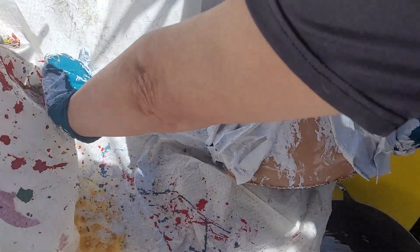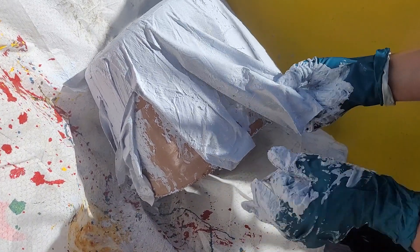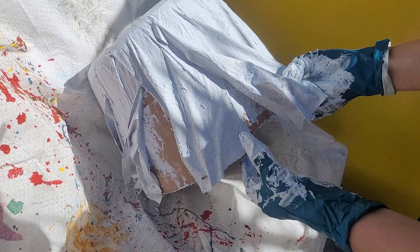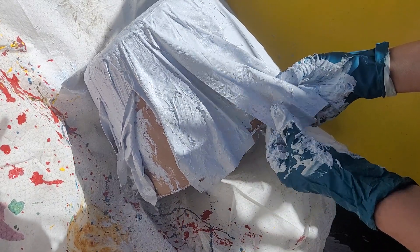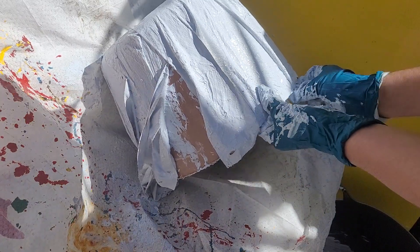You'll also see that there is a slight perforated look to this paper, which is good because that means it gives it just that wee bit more to hold.